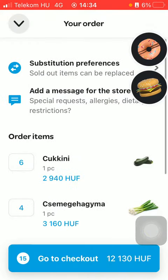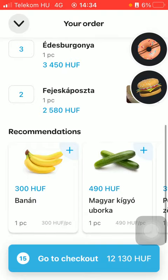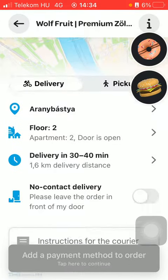At the bottom of the page, scroll down and tap on go to checkout. Here you can find the no contact delivery option, which you can enable by tapping on the button on the right side of the screen.